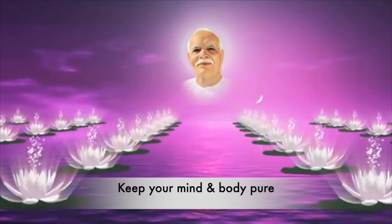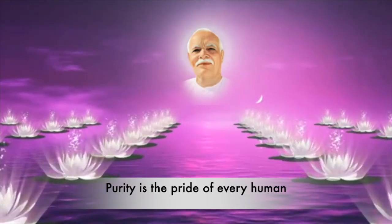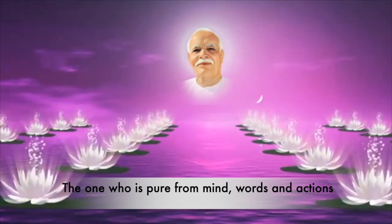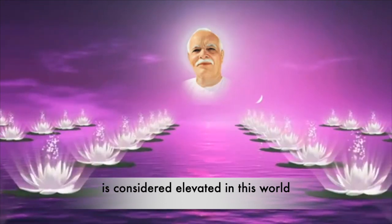Pavitra man rakho, pavitra tan rakho, pavitra ta manushyata ki shan hai. Jo man vachan karma se pavitra hai, ho charitra van hi yaha mahan hai.